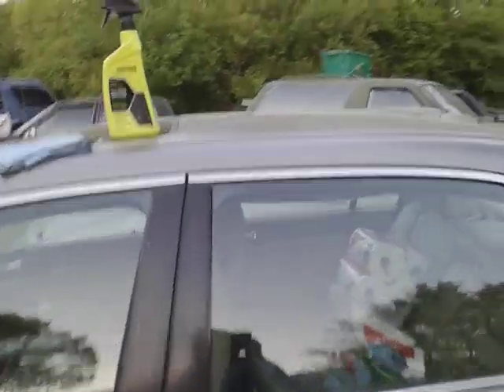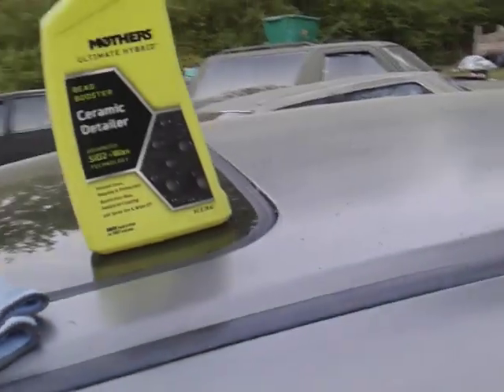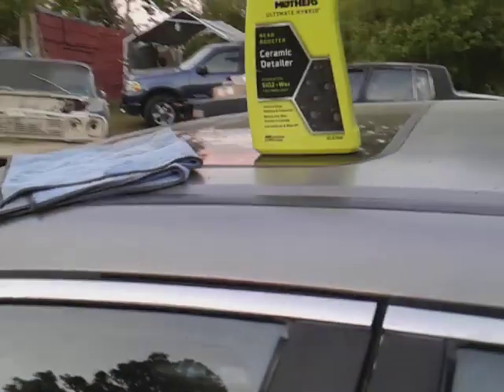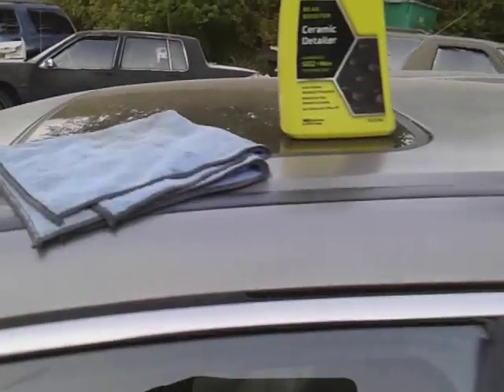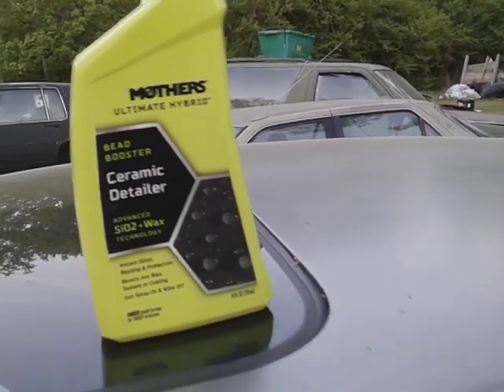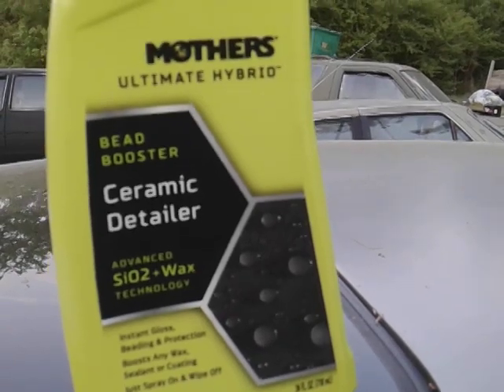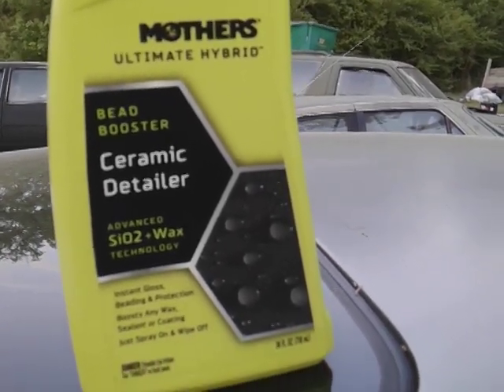Welcome back to the channel. In this video I'll show you guys another good product. There's pollen still falling, not quite as heavy as it was, kind of lightening up some. This car kind of looks like a brown paint job. I'm gonna see how the Mother's Ultimate Hybrid Ceramic Detailer works — it has SL2 wax technology, ceramic bead boosters, and all that ceramic stuff. Let's get into it.